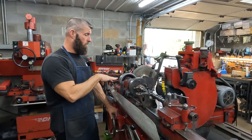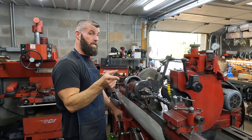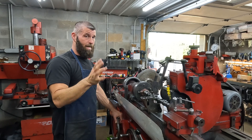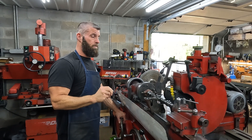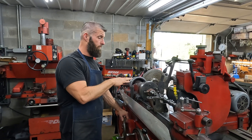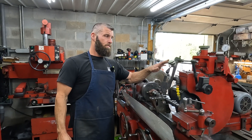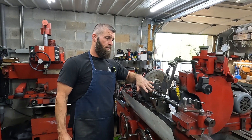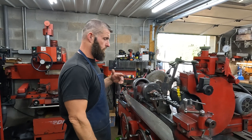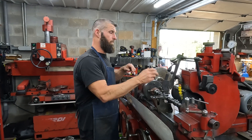We got one of the cams set up. The customer luckily sent the cams that came out of the motor, and I verified that they are 10 under and they are correct. We got the first cam in the grinder, set up with our in-process gauge set. I'll do one journal or so on camera and then bring you back when we get both of them finished up.